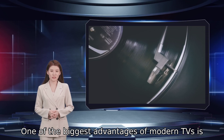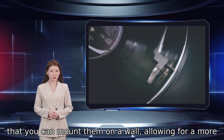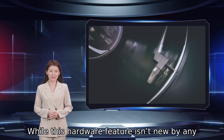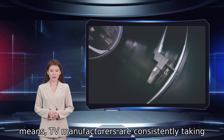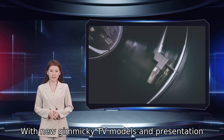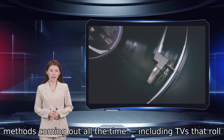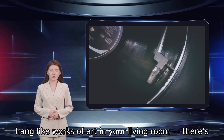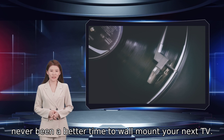One of the biggest advantages of modern TVs is that you can mount them on a wall, allowing for a more cinematic viewing experience and saving space. While this hardware feature isn't new by any means, TV manufacturers are consistently taking advantage of the aesthetic option. With new gimmicky TV models and presentation methods coming out all the time, including TVs that roll up and down, and models from Samsung and LG that hang like works of art in your living room, there's never been a better time to wall mount your next TV.